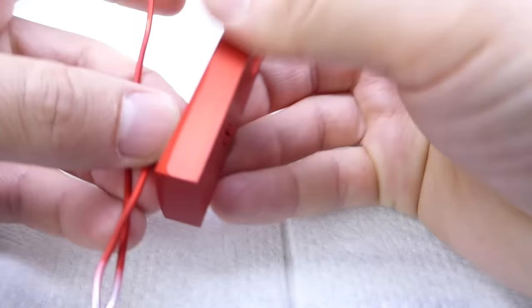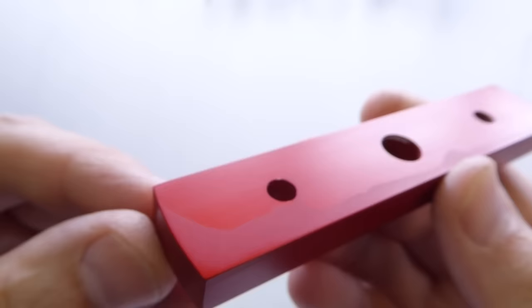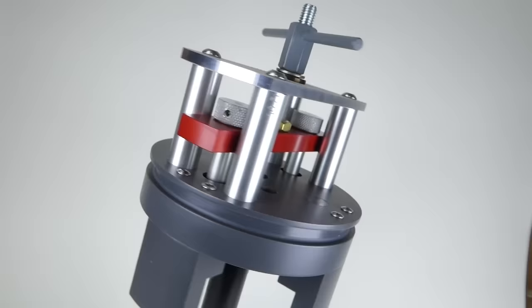Once cooled, the connecting wire can be removed and the job's finished. This is one of my better attempts, though it's still not perfect — I've got a bit of a tide mark on one side. I'm not sure what caused it; perhaps drying the part between baths would help. To finish up, here's the part fitted in the puller that I was making. Thanks for watching.